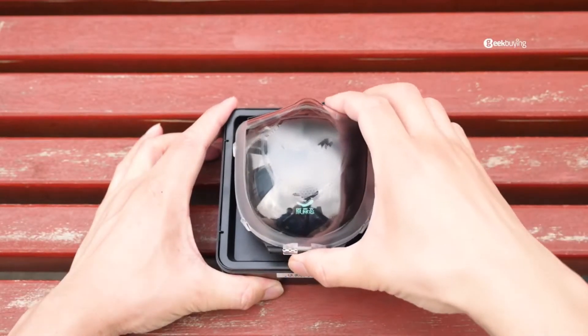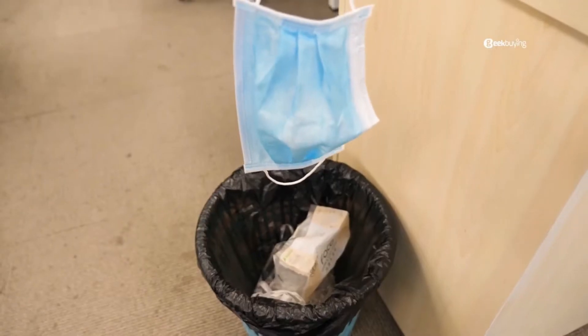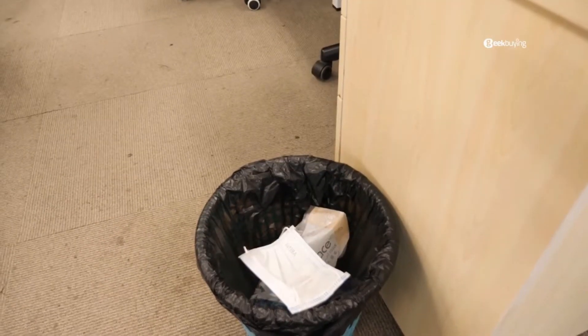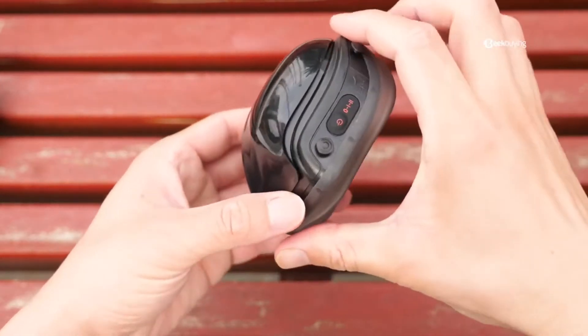This electric face mask has got my attention for several reasons. First, it's reusable — unlike most surgical masks that are a one-time thing, this one you can use as many times as you want. Let's take a close look. On the left side of the mask, you can find a charging port, which is why it's called an electric mask.